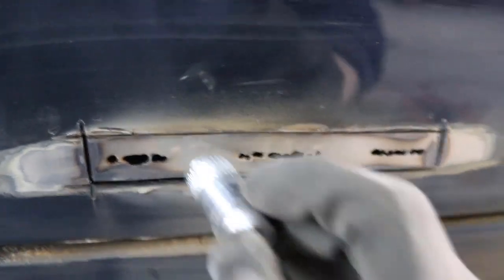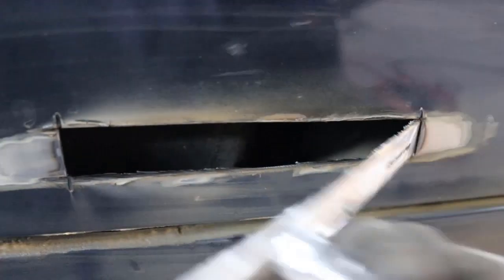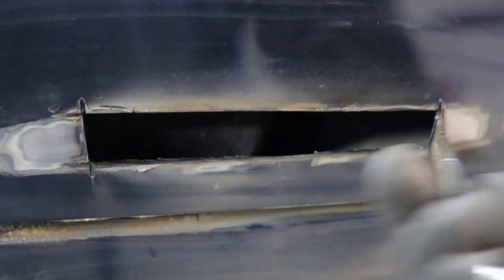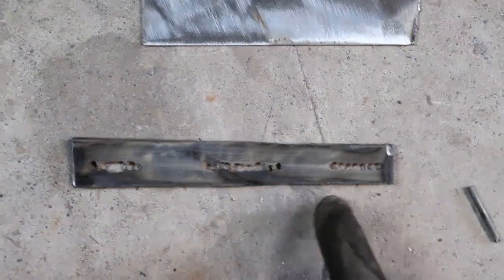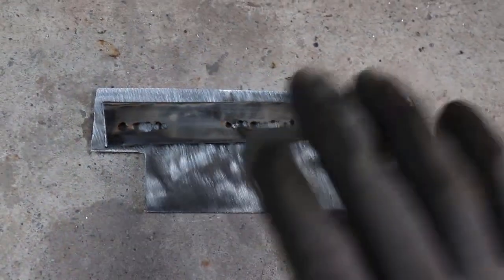If you've got a magnet, it can really help when you're doing metal work. That's the rusty piece of metal removed. Here's our old piece we just cut out. Now we're going to put it onto the new piece of steel and make a perfect template from the old piece.